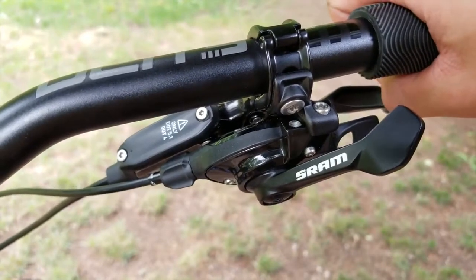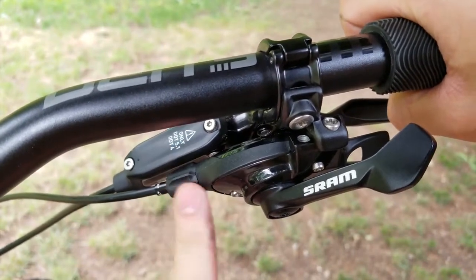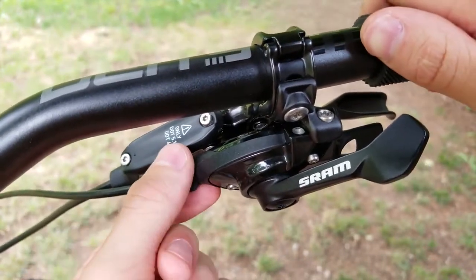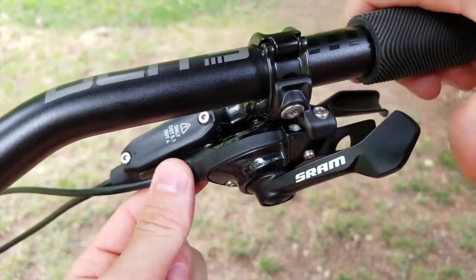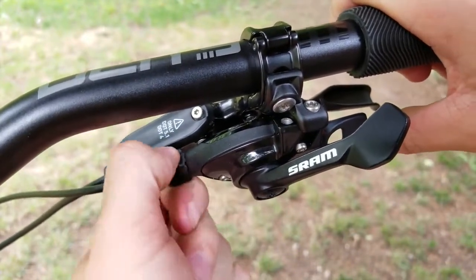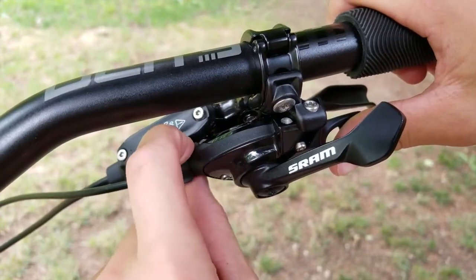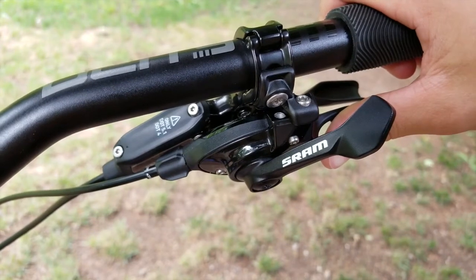Shifting is tuned through the barrel adjuster. If the chain has trouble moving down the cassette into a smaller gear, turn the barrel adjuster clockwise. If it has trouble shifting up into a bigger cog, turn it counterclockwise — this adds more tension to the cable. It's a feel thing, but in about a minute you should have totally dialed gears.